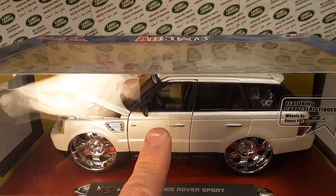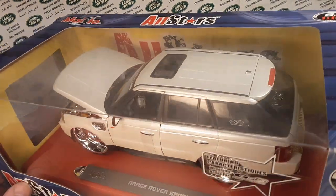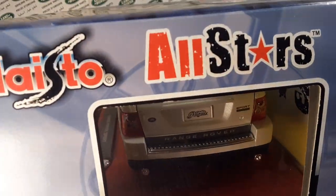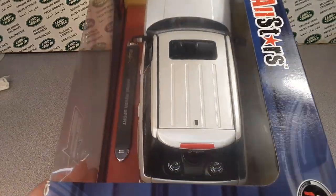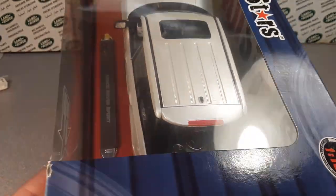The doors do open — just the front doors. The back doors don't open. And then the rear tailgate opens up — you probably can't see it, but it's got a massive sound system in the back.